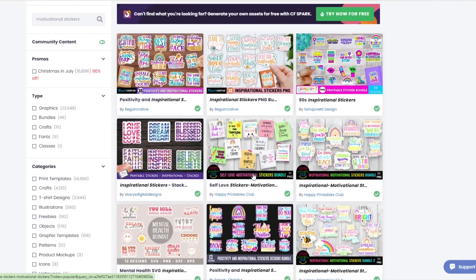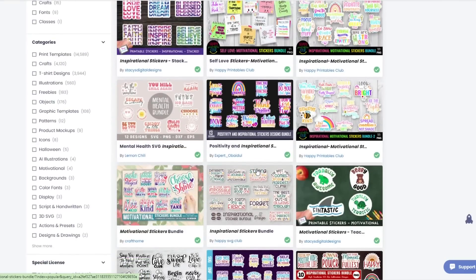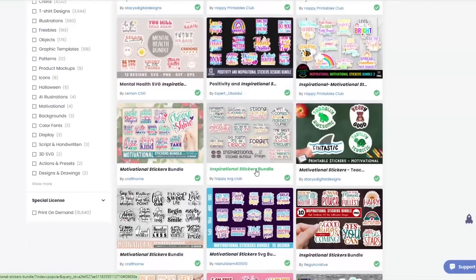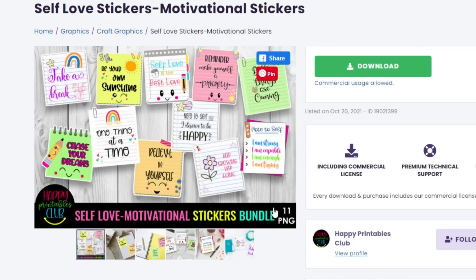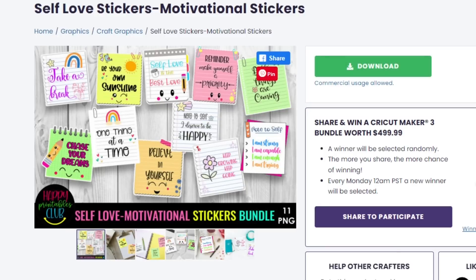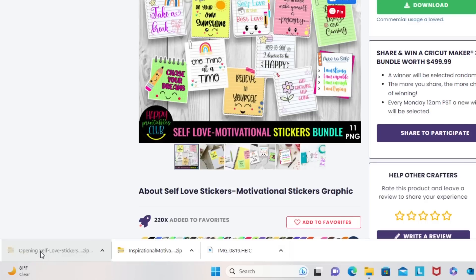I am really big on self-love. I think it's important for us to love ourselves because you spend 24 hours with yourself every day — more than with anyone else — so it's important that you love the person you spend the most time with. This second bundle also has 11 stickers. I'm going to click download, and now that I have the two bundles selected I'll get them downloaded.